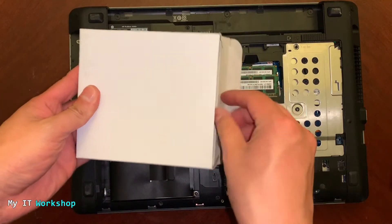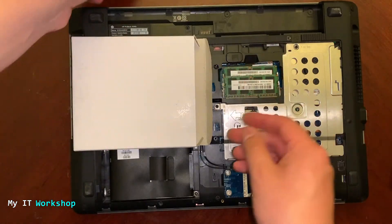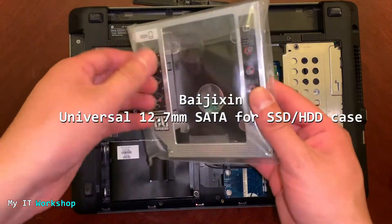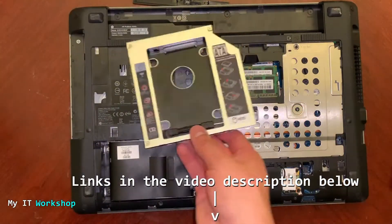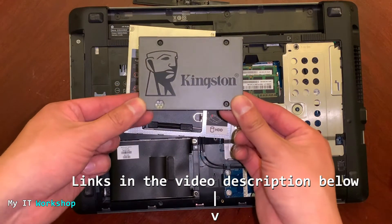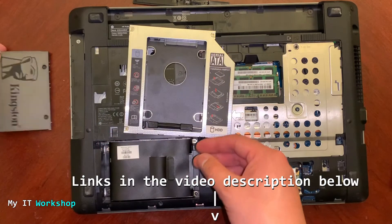Now we're going to use the adapter. This is the one — this is the cover. The adapter brand is Beige Zing, if I'm pronouncing it correctly. The link is going to be in the video description below if you're interested. And this is the Kingston hard drive — 120 gigabytes — though it can be any other brand. The link for the SSD will also be in the video description.